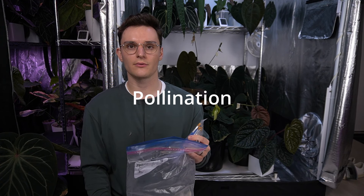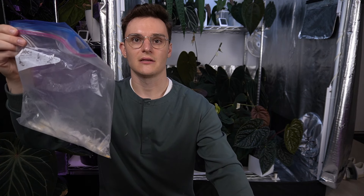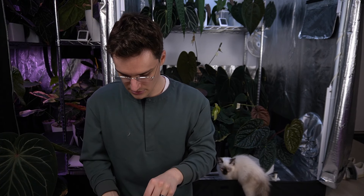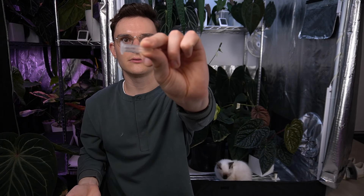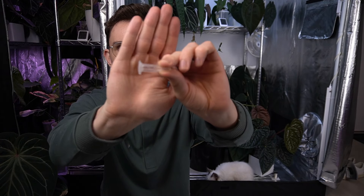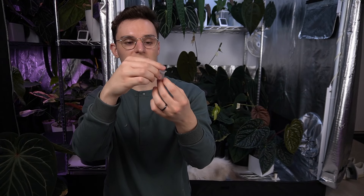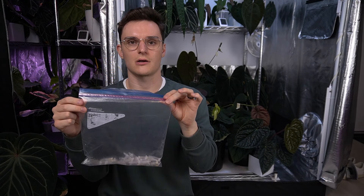Last thing I'm going to talk about is the hybridization process and the tools I use. I want to talk about this quickly so I can put it back in the freezer — that's where I store all my pollen. What I do is I just have a big ziplock in my freezer. In it I keep all these little Eppendorf tubes. I write in Sharpie the species, which specimen it is in my collection — so this one says Carla 510 — and then the date, so I know how old the pollen is.